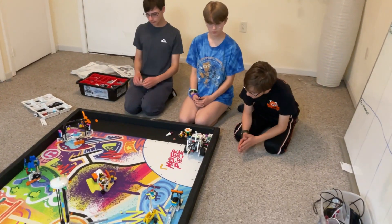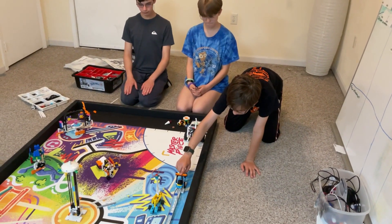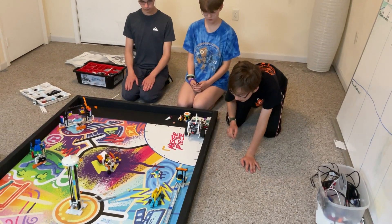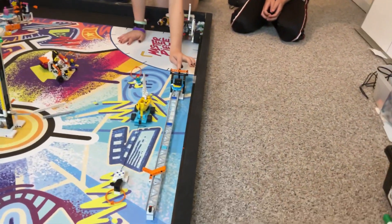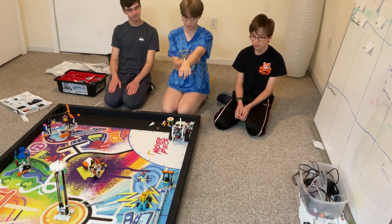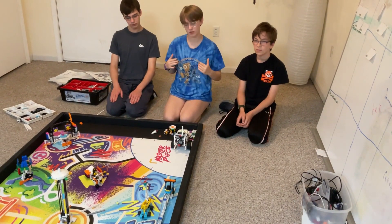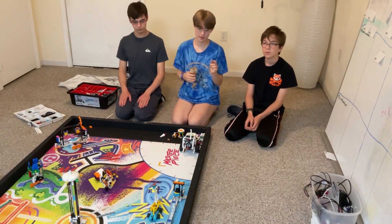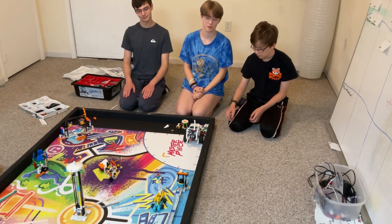The second idea we had was to put an attachment on the end of our arm that grabbed this lever and pulled it down, launching the camera. But the spring in here is very strong, so if the motor stopped moving after it hit the point, it would just sort of bounce off when you tried to drive backwards. So we put in a block of code that makes it so that the motor stays down the whole time that we're moving.